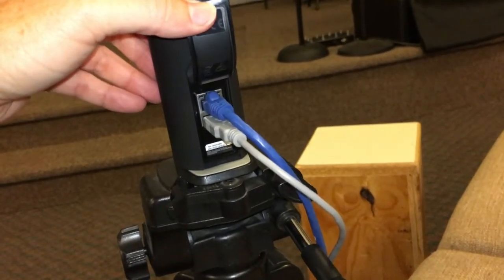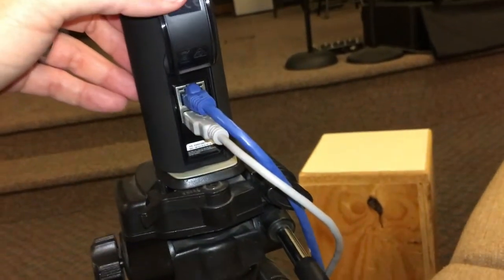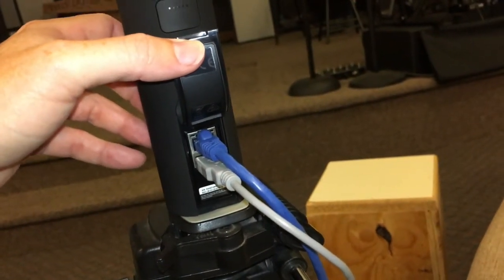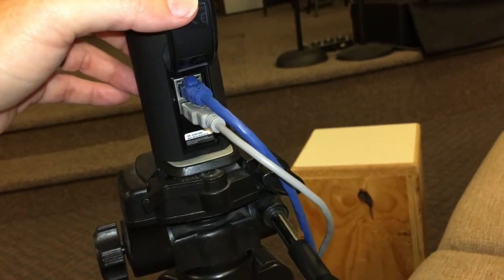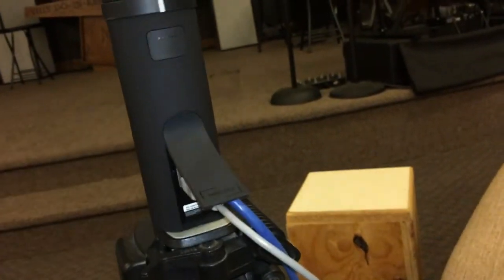Once you've connected everything — the reason it's not connected is because it will kill the power to the Boost and to the camera if left overnight. So Sunday morning is when you plug things in, and after church is when you unplug things to save the battery.